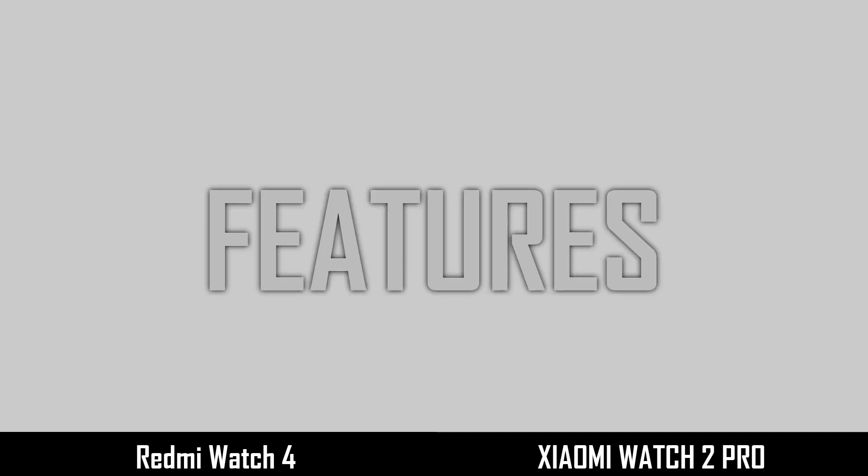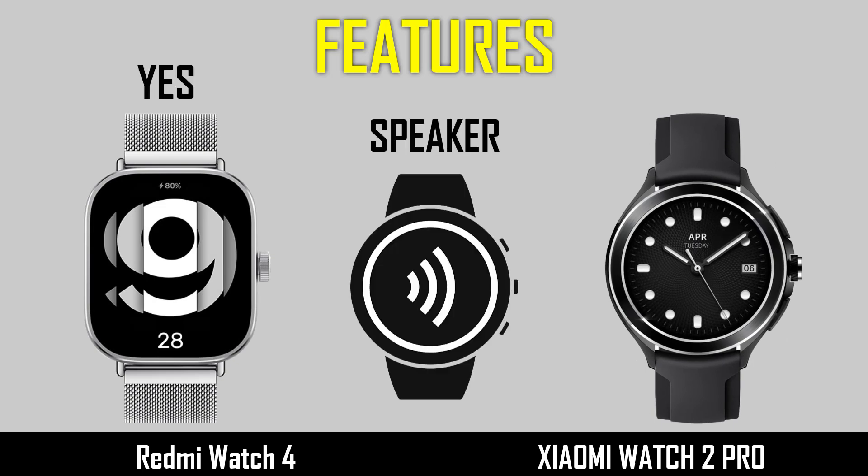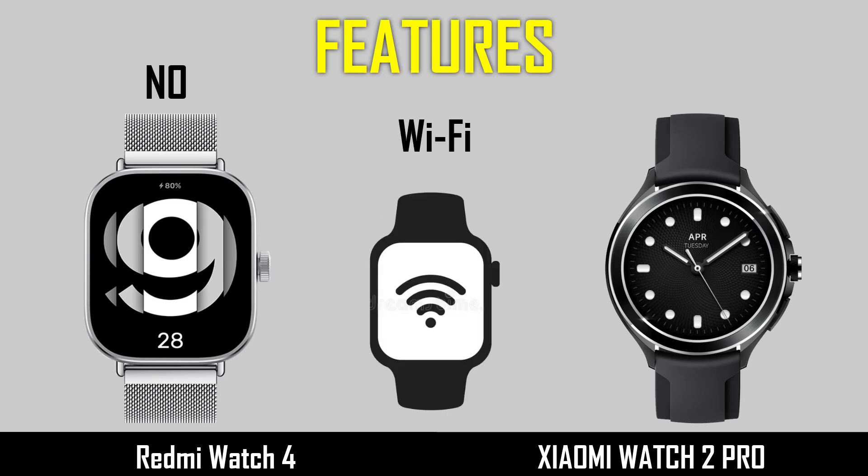Now comparing features: speaker and Wi-Fi.